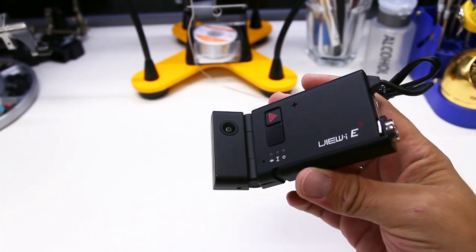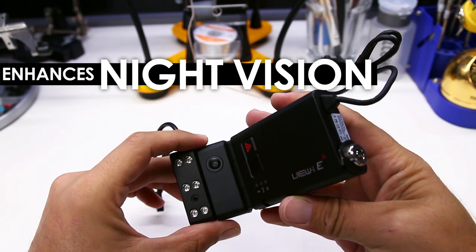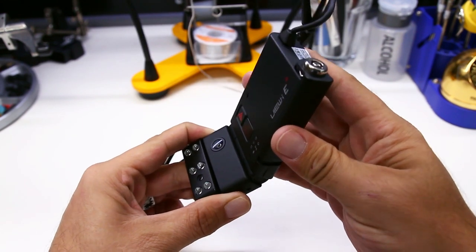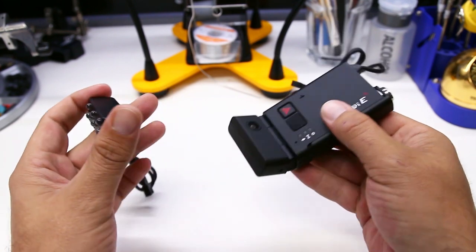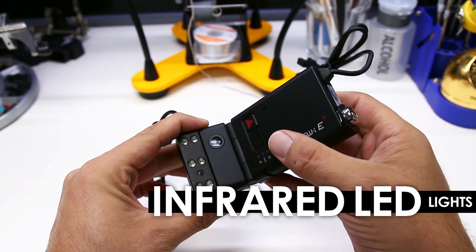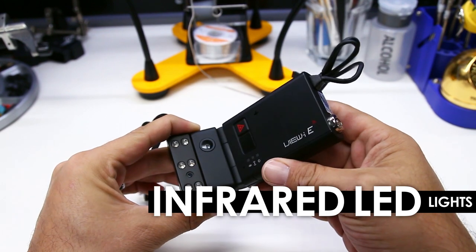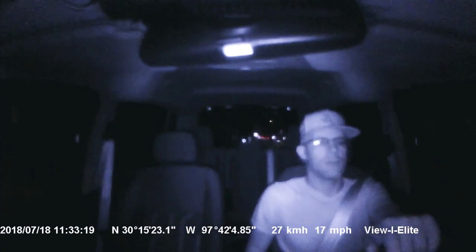The onboard microphone ensures you capture audio inside the cabin along with video; audio recording can be disabled if necessary. The Avik Elite dual lens version comes with an infrared illumination module that can be used to enhance the night vision of the inside-facing lens. This module attaches to the bottom of the dashcam and serves to light up the interior of the vehicle at night. Since the module uses IR infrared LED lights, the light from the night vision module is invisible to the naked eye but not to the inside-facing camera lens.